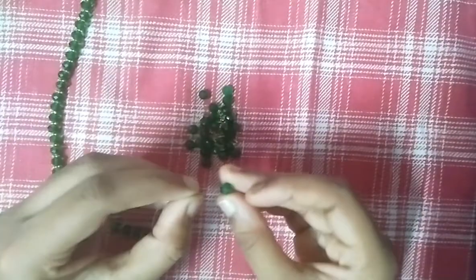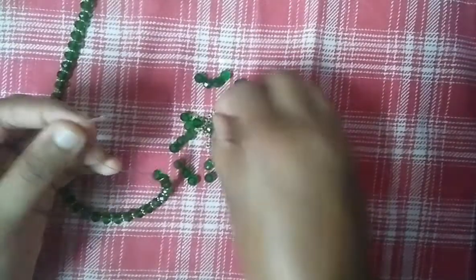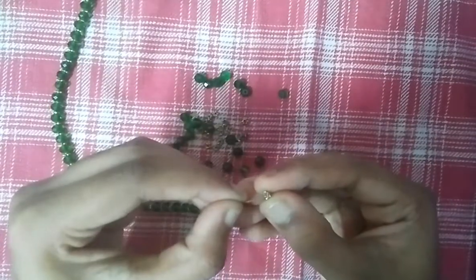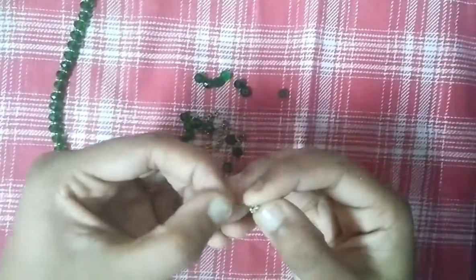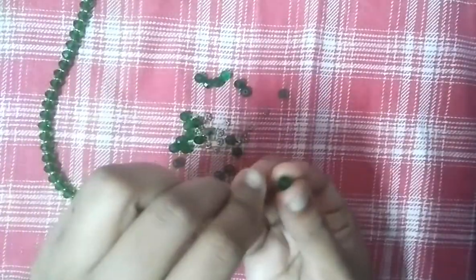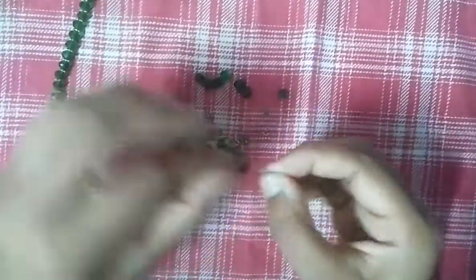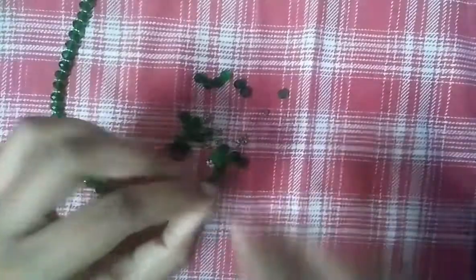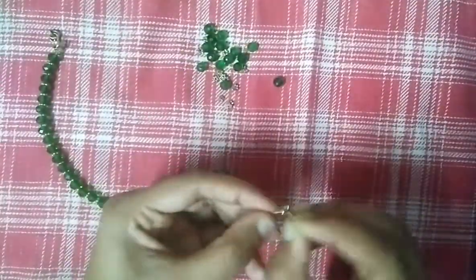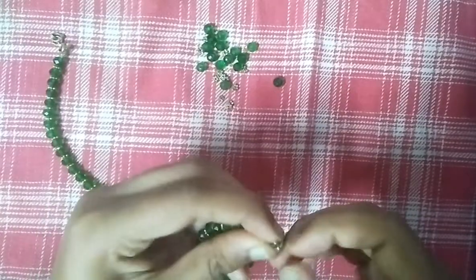We are going to continue to do this design. We will add a bit of little beads. We will add a clasp with this one — just put it on the side.